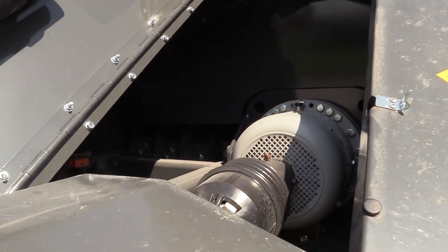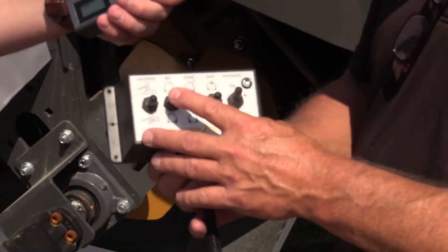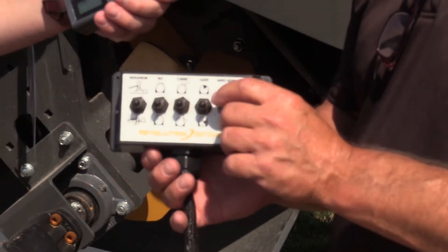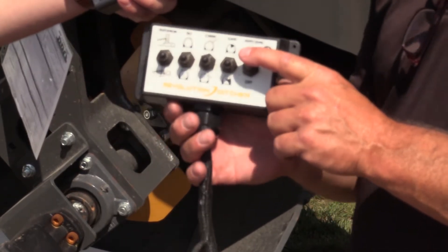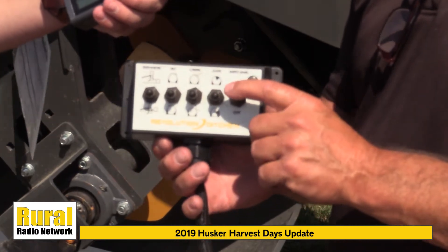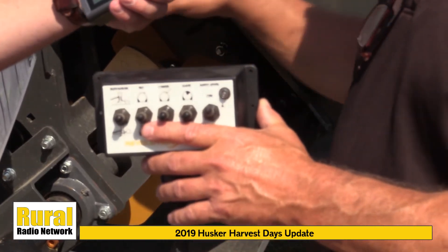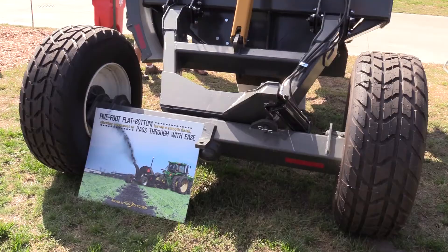It throws dirt both ways, so you can switch if you have to because of wind or if there's a grove or something like that. It comes with a control system built in — you can control the elevation, the tilt, the chute, and the gates. One of the best features is the auto-level, so if the tires are crooked, the tub still lies straight and you get a nice flat ditch.